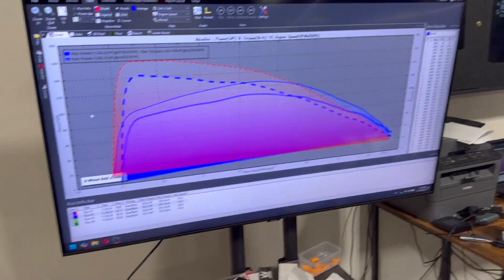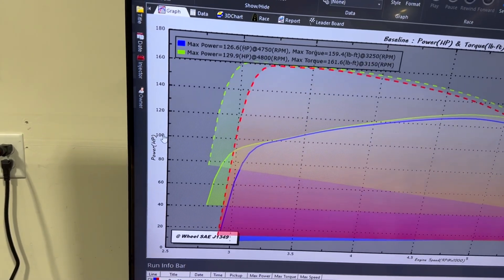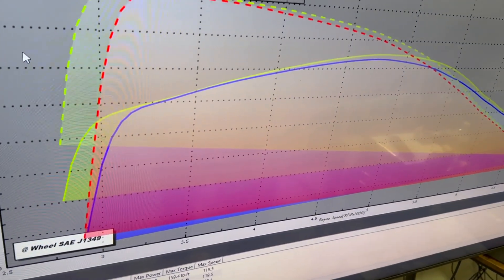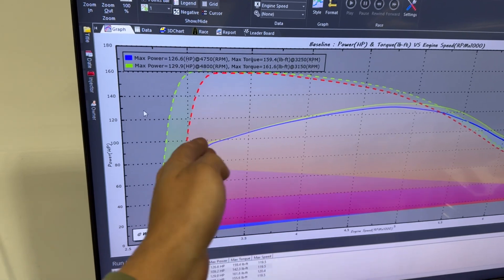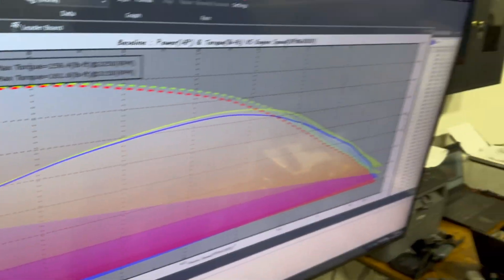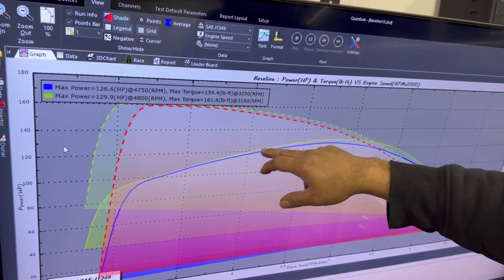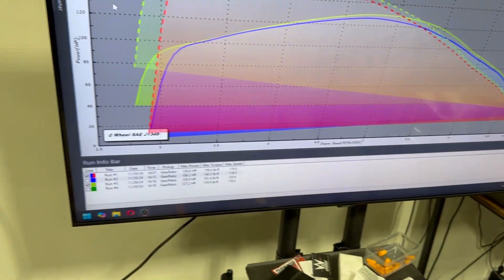The third pull was actually pretty good. On the third run, instead of advancing I retarded the timing — I moved the distributor the other way. It ended up making 129 horsepower with 161 torque. The chart looks roughly the same at peak, but in the midrange you can tell there were real gains compared to the baseline.